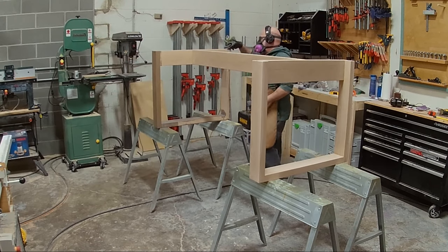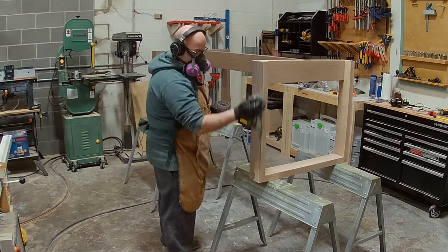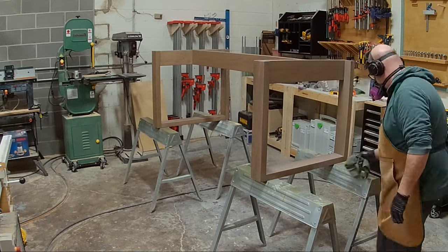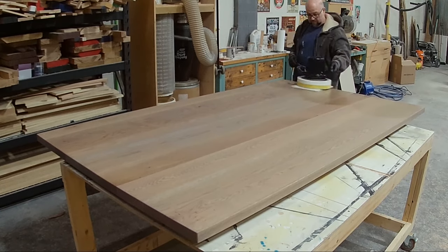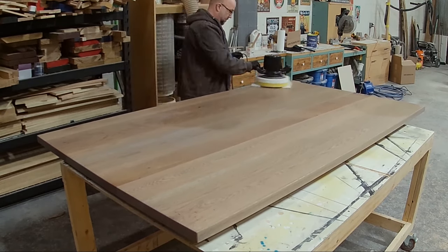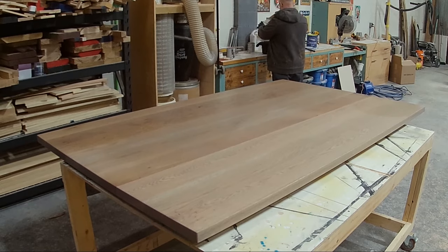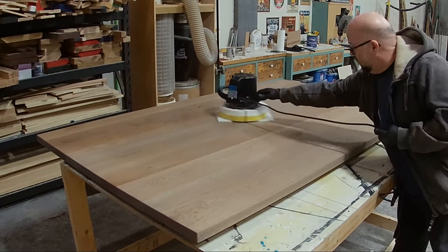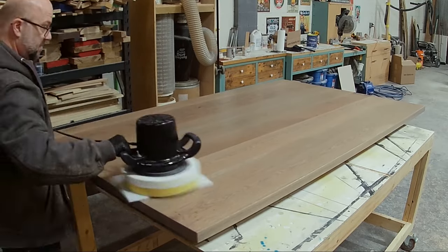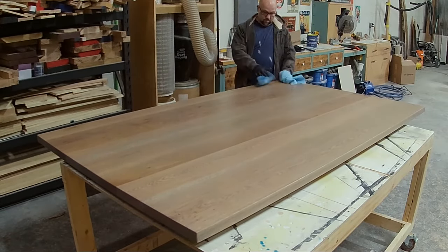I'm wiping off all the excess stain after letting it soak in for a while. Working on the legs is basically the same process as the tabletop — applying the stain and letting it soak in. After the stain has dried, usually about a day to a day and a half, I apply the finish. The finish I'm using is Osmo Raw, which has a little bit of white pigment in it — when you apply it, it really cuts down on the yellowing that the wood will do. I work it in with a large polisher applicator, getting it into all the wood grain, and end up using two coats.